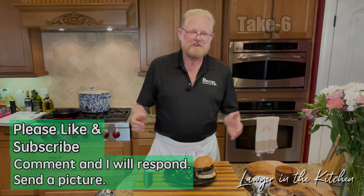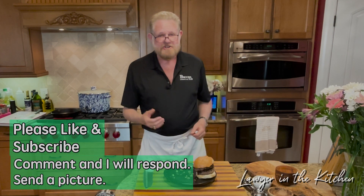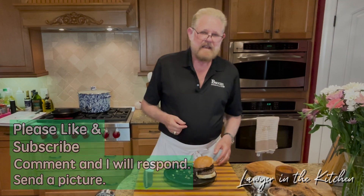If you like the video, I'd appreciate it if you like and subscribe. And if you make it or if you don't make it, I'd appreciate your comments — I'd like to hear what you had to say about it. I'll see you next time on Lawyer in the Kitchen.